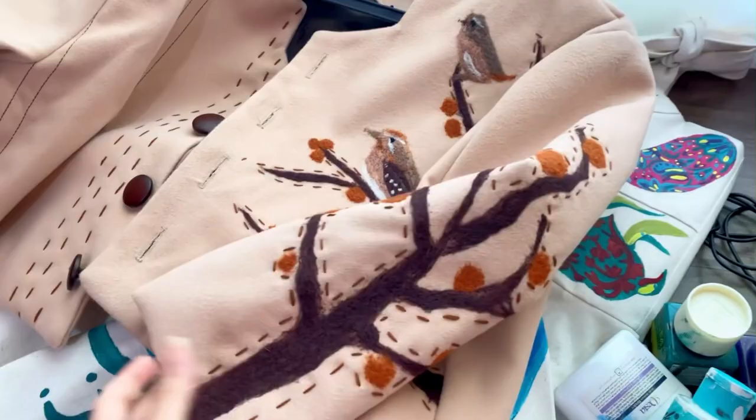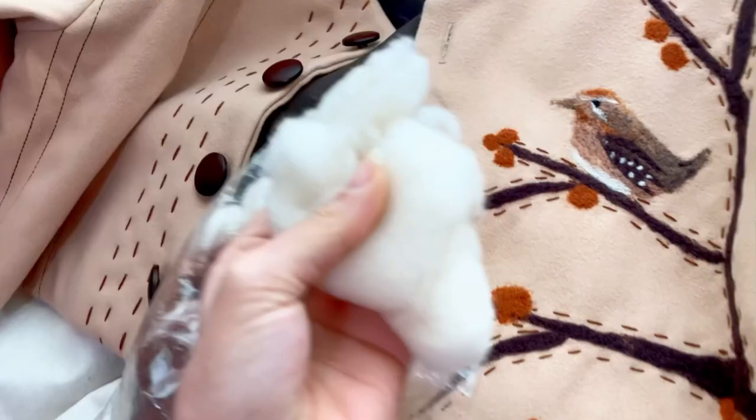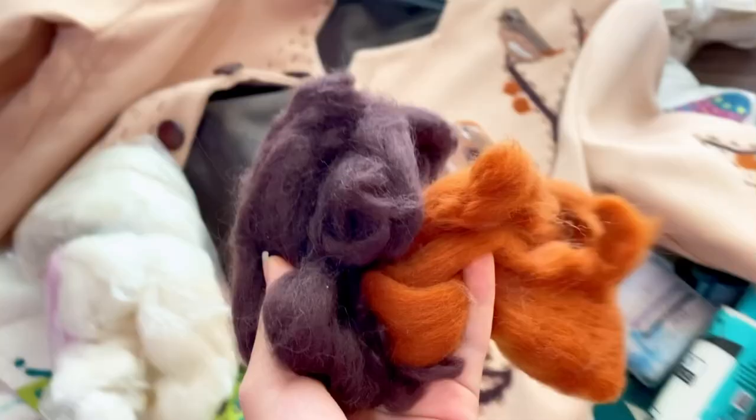The next design is a coat made with needle felting, using special fibers that come in different colors available in the market. In my previous videos on the training channel, I also covered painting on fabric.